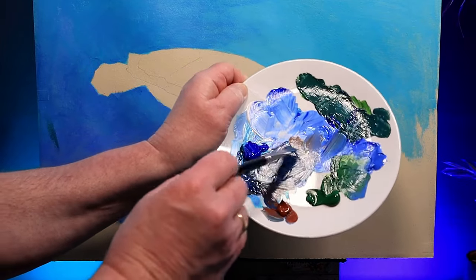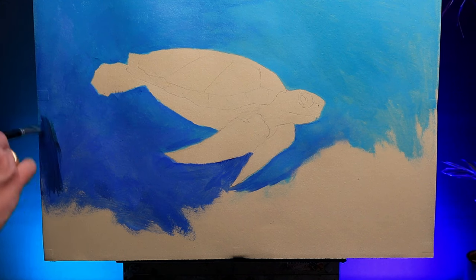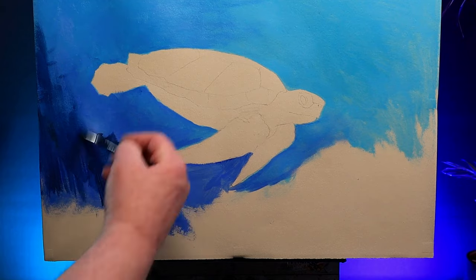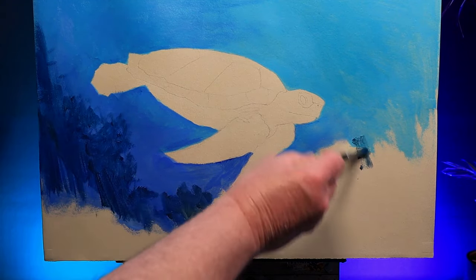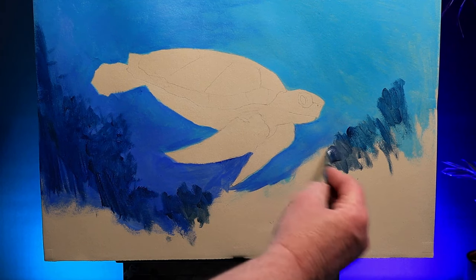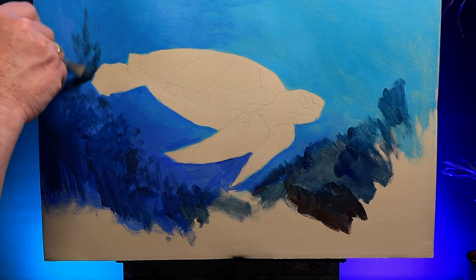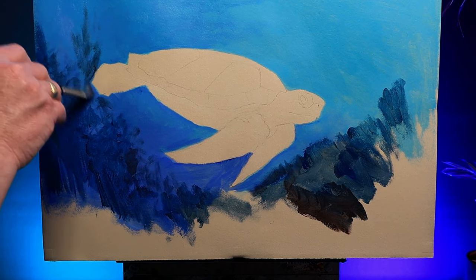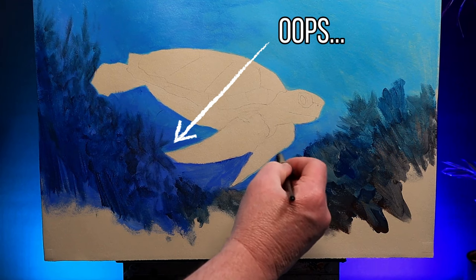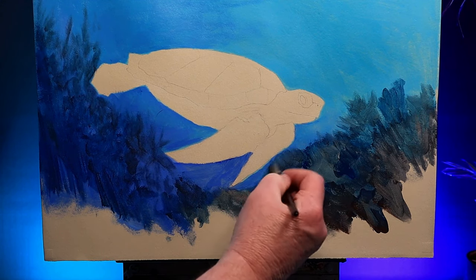I've added some burnt sienna to my palette and mixed it with some cobalt and ultramarine blue — it makes a nice sort of grey colour I'm going to use for some background detail. In the murky depths of the sea, things lose their definition a lot more quickly than they do on land. Notice how I just use that brush to scrub in some basic shapes — no detail, I want it to look very murky. I change colours and scrub in some basic shapes here and there, trying to make them go up behind the turtle so it looks like he's swimming in front of them. Try not to paint around his outline.